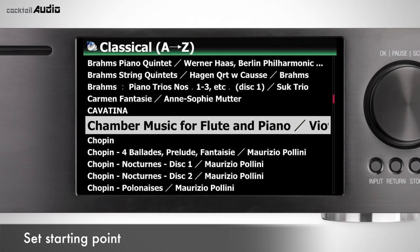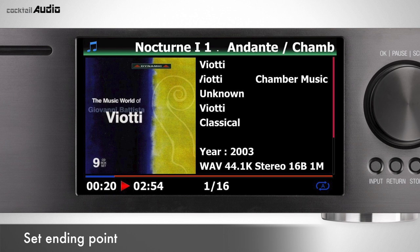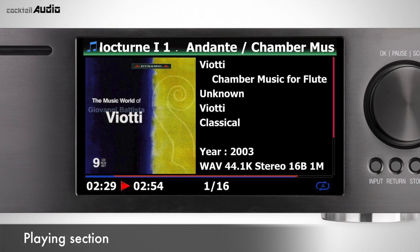On the playing screen, press the left arrow key to set the starting point and the right arrow key to set the ending point. Once the playing section is set, it will play on repeat.